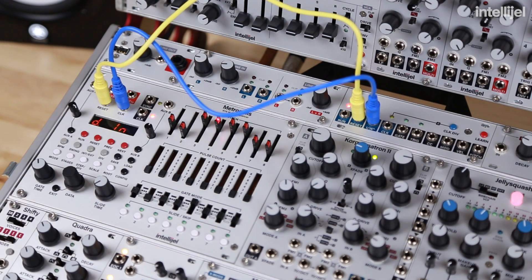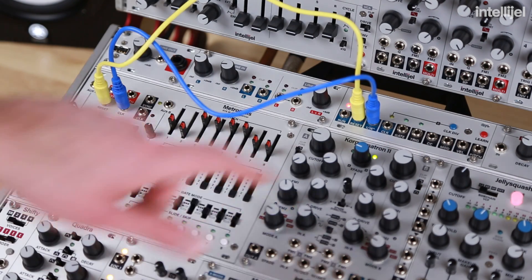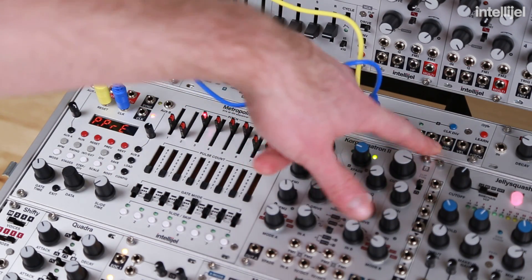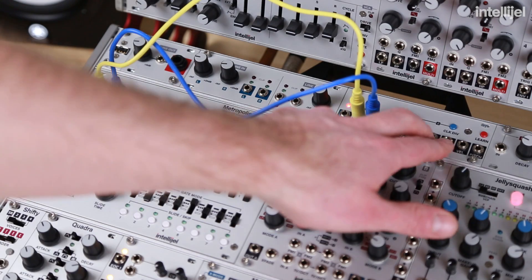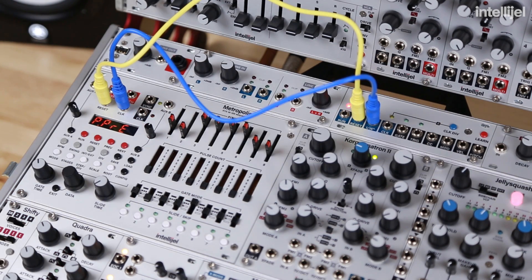The Metropolis also has auxiliary inputs and you can assign different parameters to those inputs. These work very well with the CC and MOD outputs from the Micro MIDI. MOD refers to the modulation wheel, and CC is configured to breath control but can be changed to aftertouch in the online configuration utility. Both of these parameters can receive automation from Ableton.